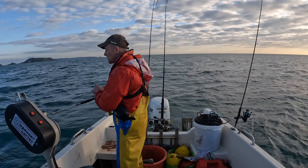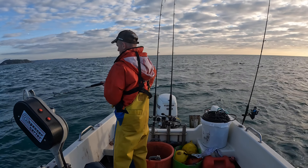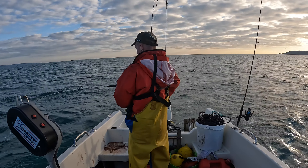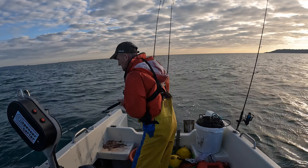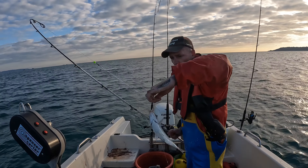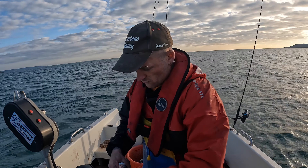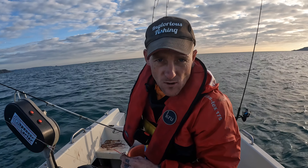Oh, I had another bite straight away - yeah, I've got him! Fish it hard! That's another buster, feels alright as well. Oh yeah - we've got two! Look at that - beautiful double hook-up on the black bream. They're starting to come on the feathers now, and that might be due to the tide reducing a bit, starting to slacken off. We'll go up for another drift and see if we can get some more like that.